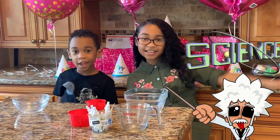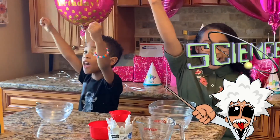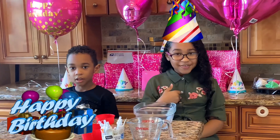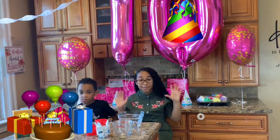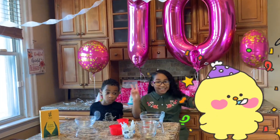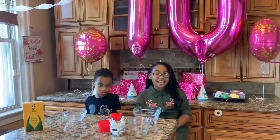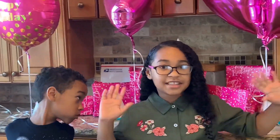Hi guys! Today is still Science Sunday! Today it's me and the birthday girl. As you can see I'm turning 10 — it's my 10th birthday, which means double digits! And yeah, we have cupcakes and everything. I'm really excited to talk about my presents.